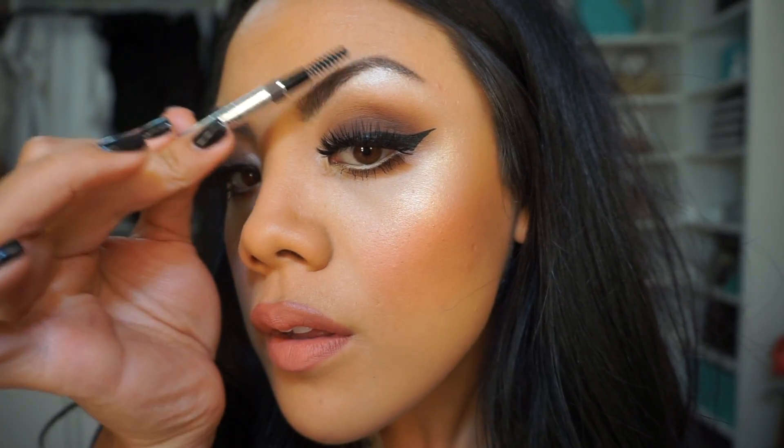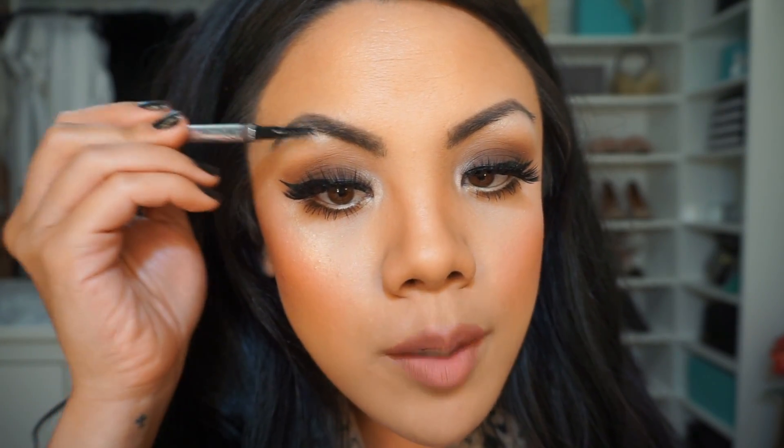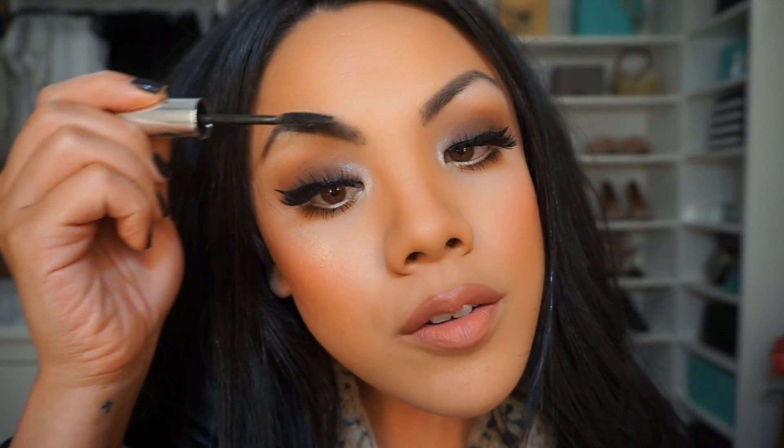If you go too harsh with your brows, the spoolie is almost like an eraser and blender at the same time — you can spoolie this out to basically be back to where you started, just in case you mess up. I am happy with this amount of depth. I'm going to set it with the Anastasia brow gel — this is just clear, it really doesn't do so much.